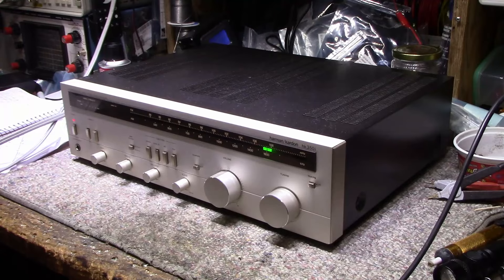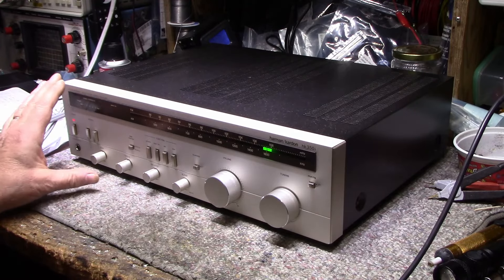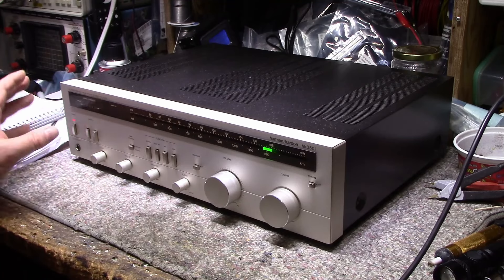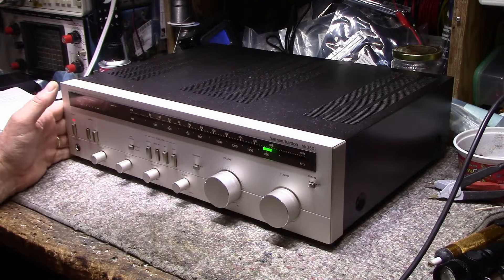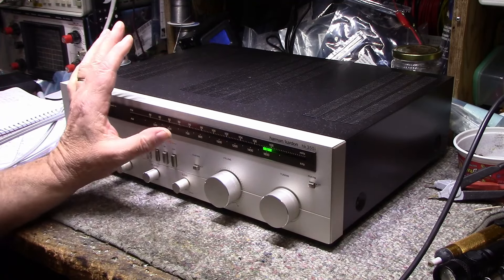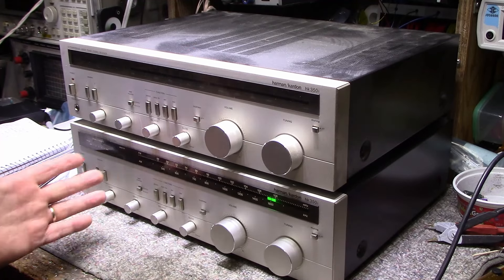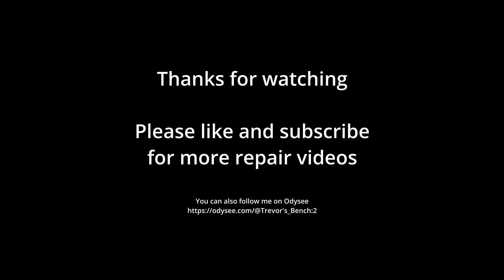There it is — done. I put a little extra effort into this one because the faceplate is immaculate: absolutely no blemishes, no scratches, and it cleaned up really nicely. There was grime from people's hands around the power buttons and knobs but that all cleaned off perfectly. This is a good-sounding receiver — if you ever get a chance to have one of these and test it out, I think you'll be pleased. They're pretty good quality in the sound department. I have a pair of these so this one's done; now I have another one to work on. Thanks for watching, take care and we'll see you in the next one.